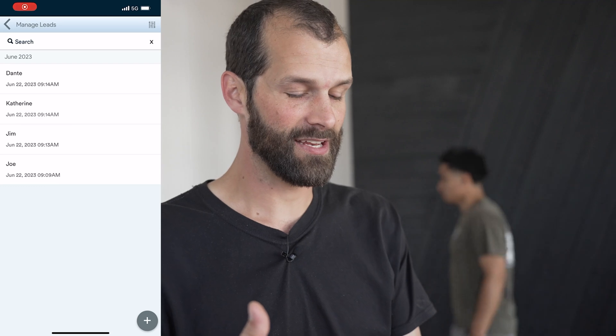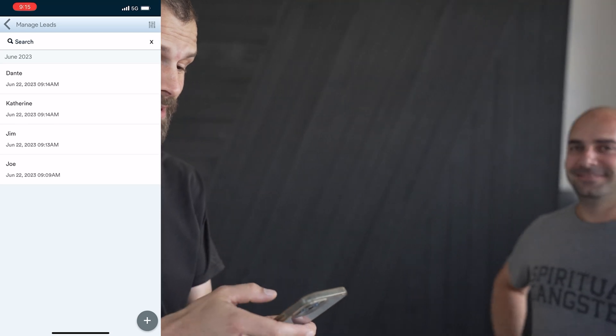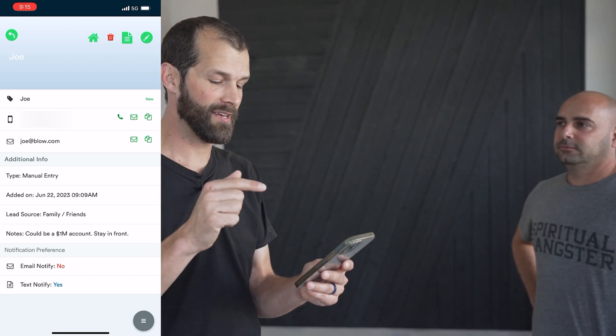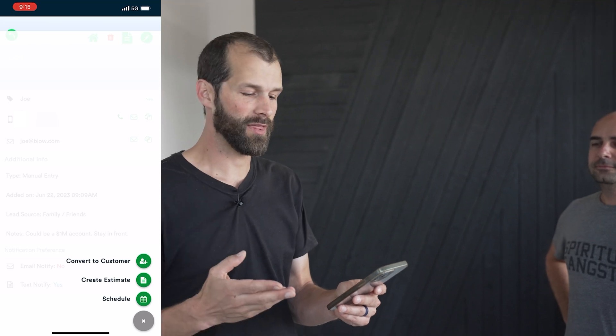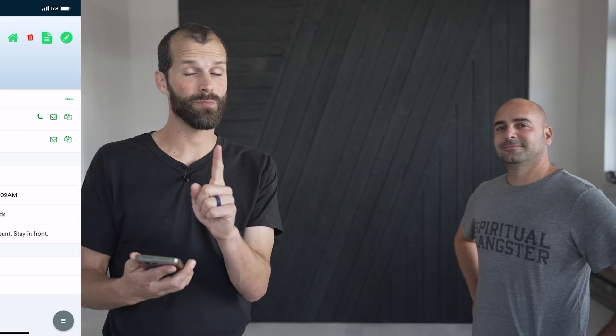Now I've got my leads entered — people I don't want to forget, like Nate. I want to do a bunch more work with him. So I'm going to go to my lead Joe, call Joe, email Joe, text Joe right through the app. In addition to that, I can also convert him to a customer, create an estimate, or schedule an appointment with him. Now I have all my best targets like Nate in the app in one place where I can see them, track them, interact with them, and convert them from prospect to customer. Now that's management. Don't try to do it on paper.